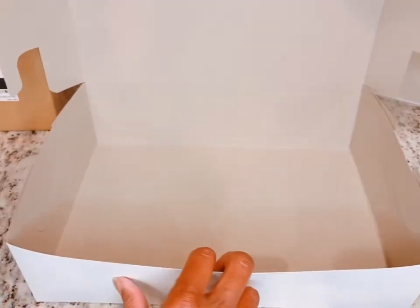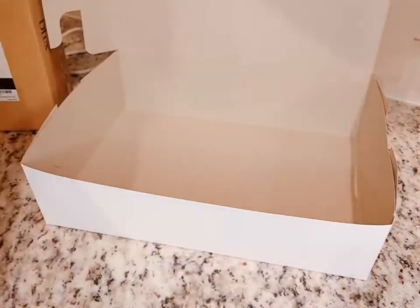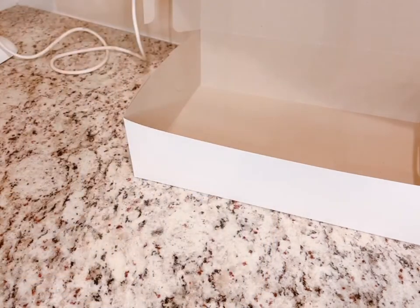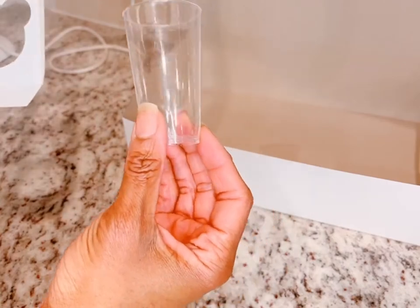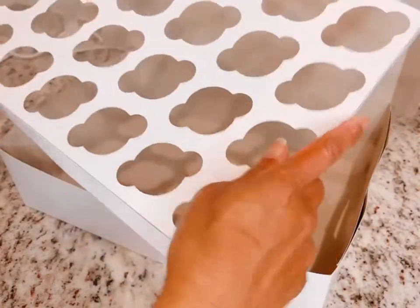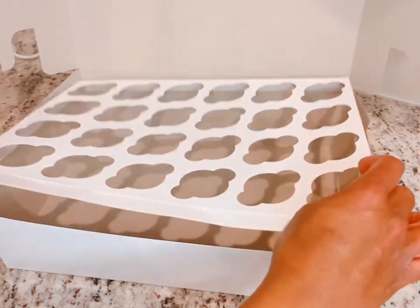Hey bakers, this is Margaret with Desserts and Delicious. Let me show you how to transport your dessert shooters. The box is from Hobby Lobby — it's a 14-inch box. The cups are from Amazon; you can click on my Amazon store for more information. This is what the three-ounce cup looks like. Here are my inserts, which I purchased from BRP Box Shop — it's a 24-count mini cupcake insert.